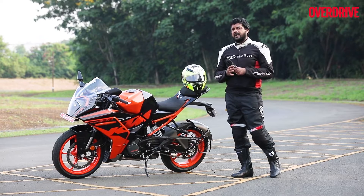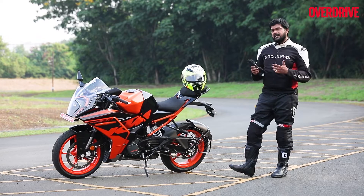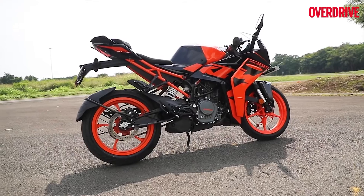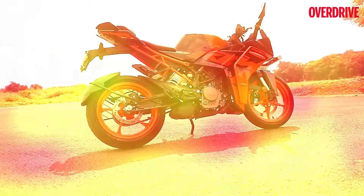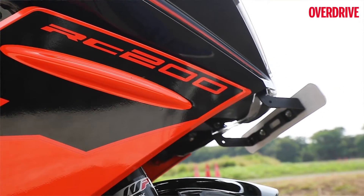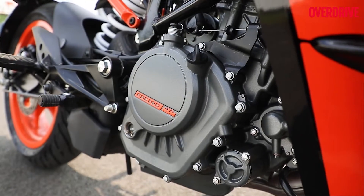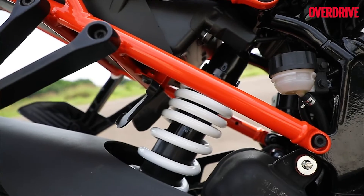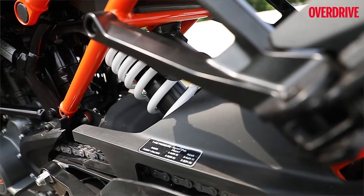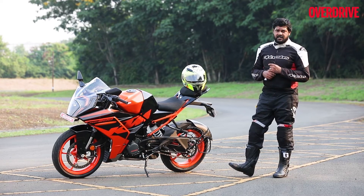With this 2022 RC 200 model, KTM have definitely brought in a lot of change that has made this bike a lot easier to live with on a daily basis. The ergonomics have been refreshed — the engine, the chassis, everything as a whole package has improved the bike a lot more than the previous model, but there is still some room for improvement. If you are waiting for a more substantial package in terms of performance and features, the RC 390 is the bike to look out for, and you'll have to wait till the beginning of next year for that to come.